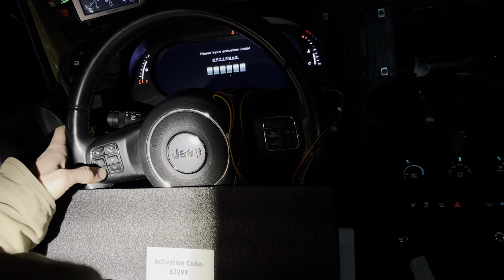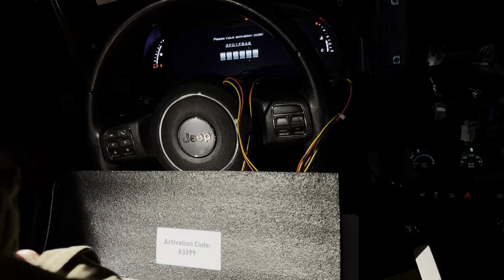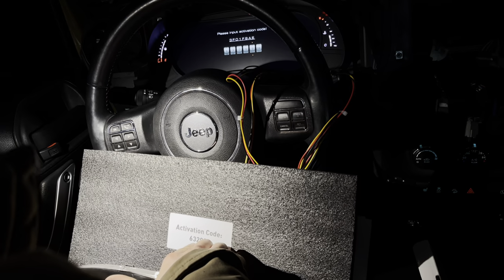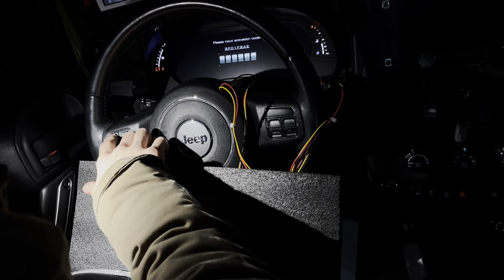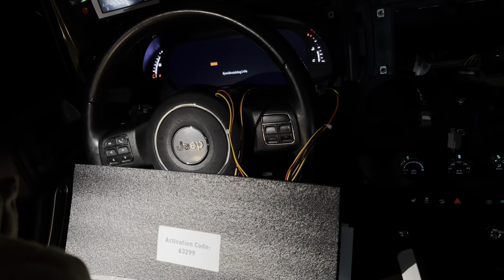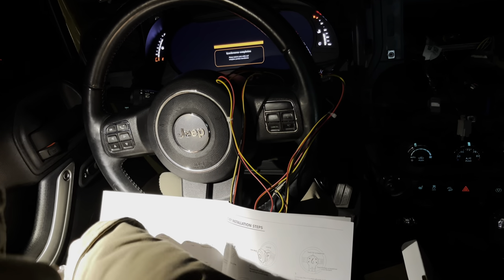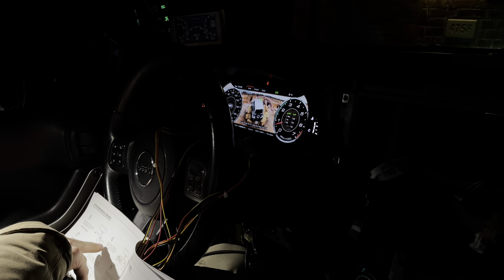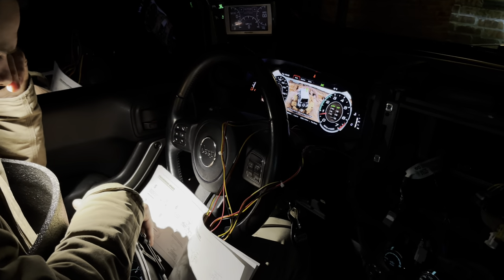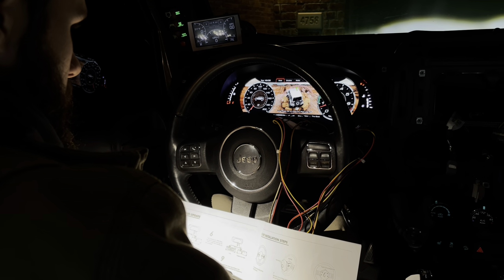Six, three, two, over, up to nine - two nine. It would be interesting to see if all of these have the same activation code. Six, three, two, nine, nine - okay, I'm going to push okay. Please input activation code - I'm going to push okay. Synchronizing - oh hey, check that out! It went from five to seven. The instructions say: connect, press the key to unlock and wait for the JPro to enter the interface to be active. Enter the activation code number eight. After synchronization is complete, turn off the engine and unplug the sync line.